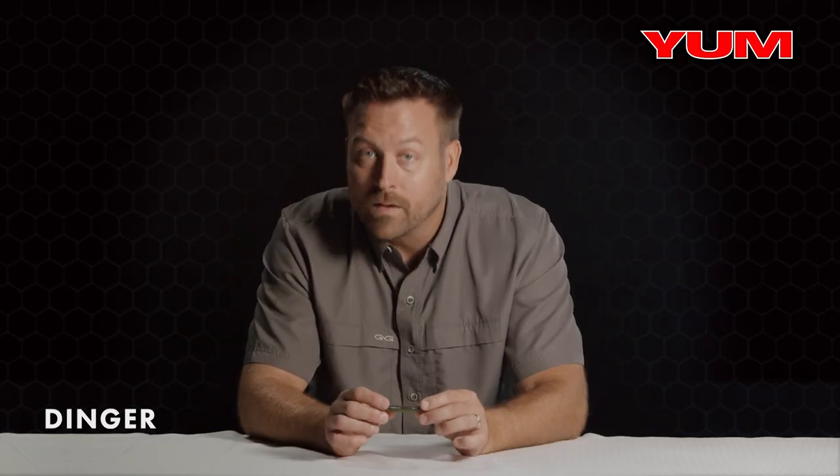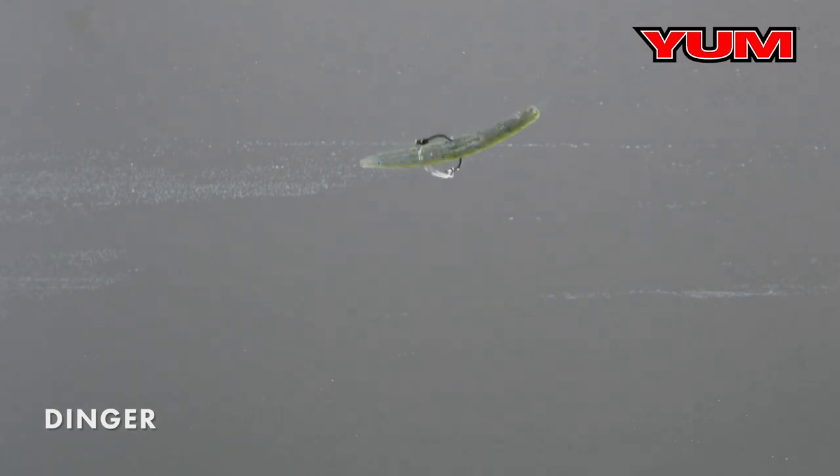Another feature I want to talk about is the salt. We've got this bait salt impregnated, and that's going to allow the bait to sink at the right rate of fall.